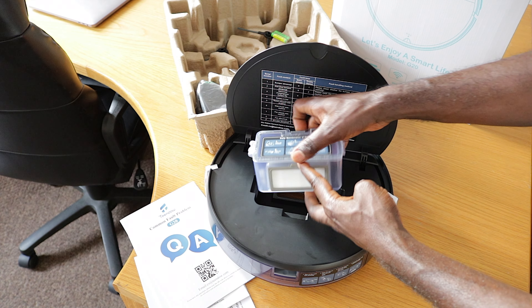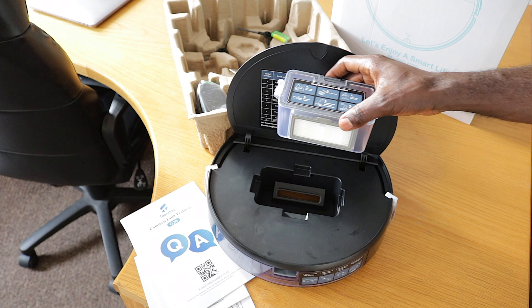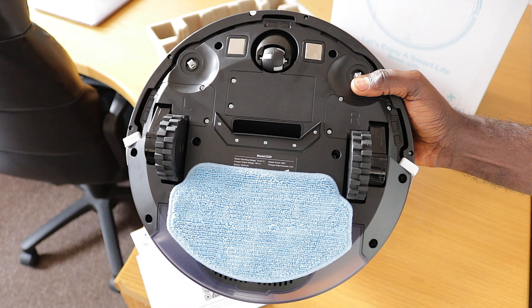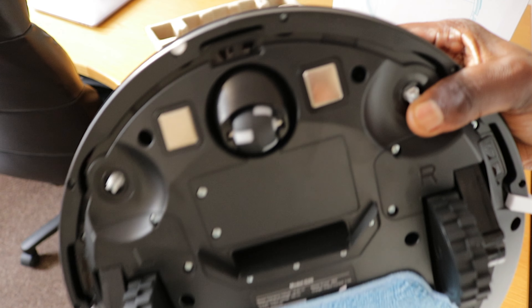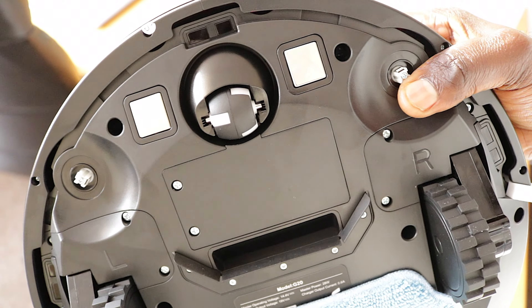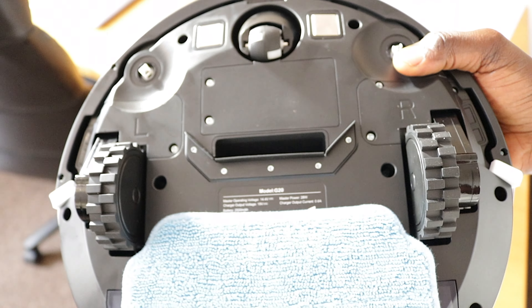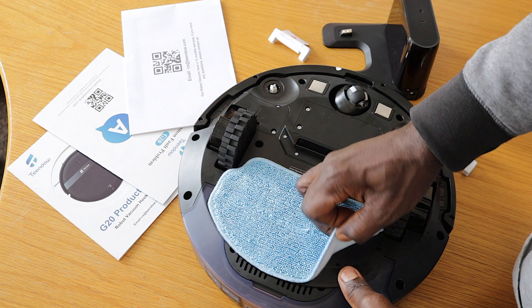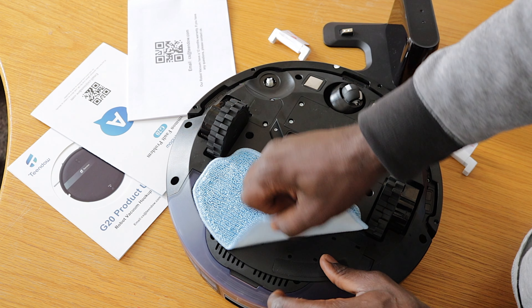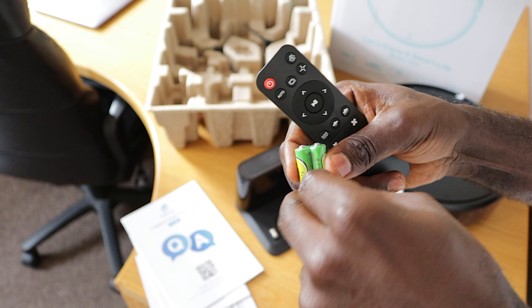Pop open the top and the dustbin is easy to remove and empty out. Flipping it over, there are two drive wheels and a front wheel for maneuvering. The bottom has sensors to detect edges and keep it from tumbling down the stairs. There is also a mop pad that attaches to a mop board. The charging dock has a two-point connection and the remote is compact with all the function buttons.